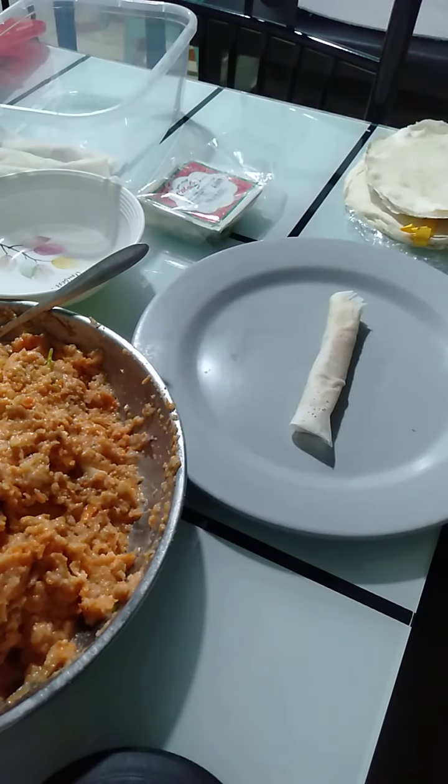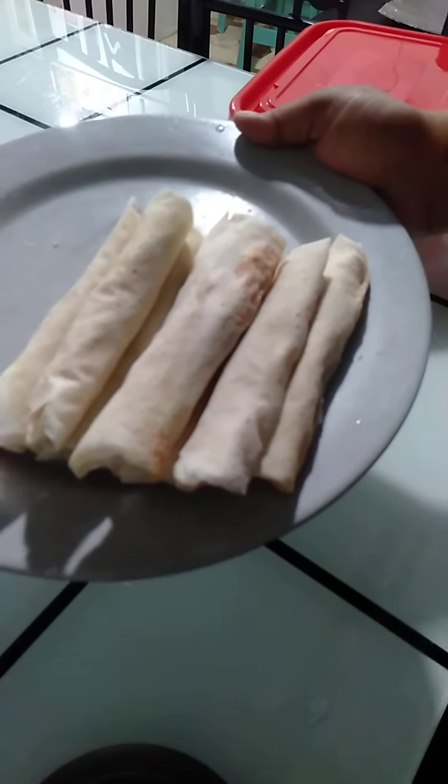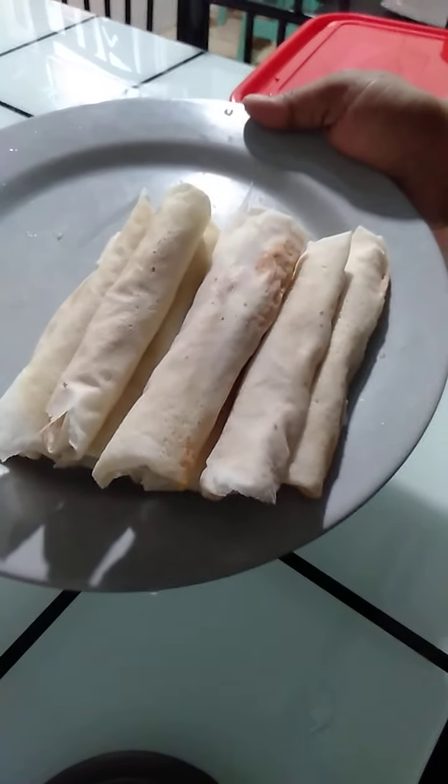There you go — here is our lumpia. Here's our finished product of our lumpia.